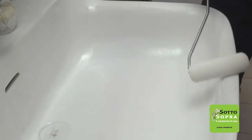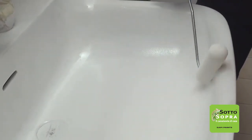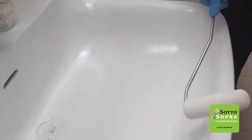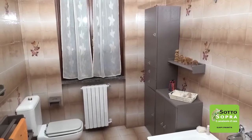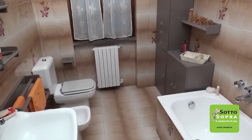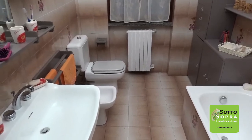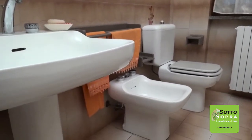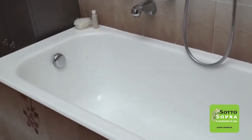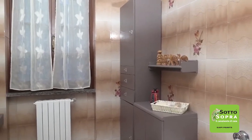Sottosopra ceramic coating is available in white and colorless transparent versions to restore brilliance without modifying the color of tiles, bathroom fixtures, copper objects, stainless steel, and fiberglass. After 7 days from application, the product reaches its highest hardness and scratch resistance. During this period, do not use aggressive detergents.